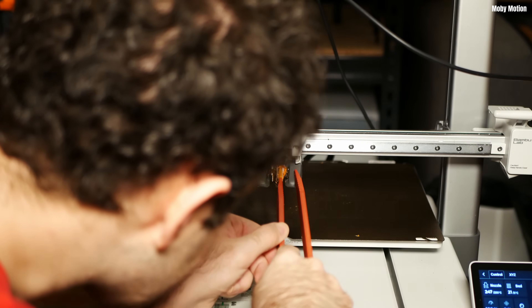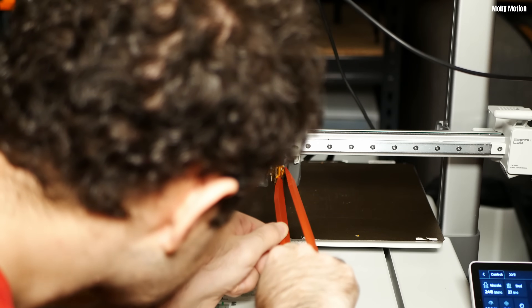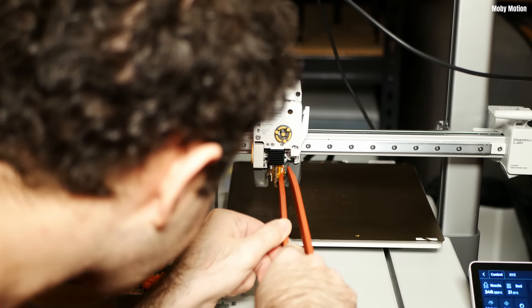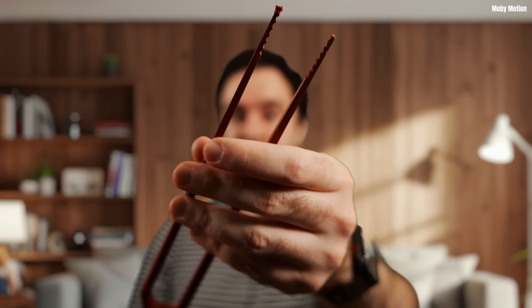I made a mistake here that I don't want you to repeat. There are some things where I didn't want to use metal because I wanted to be more gentle, so I used tongs I'd printed in PETG carbon fiber. I thought PETG takes a higher temperature so it'd be fine, but 250 is very high and I did slightly melt the end of those tweezers. They're still usable but don't use printed items to remove this unless you don't mind them melting slightly.